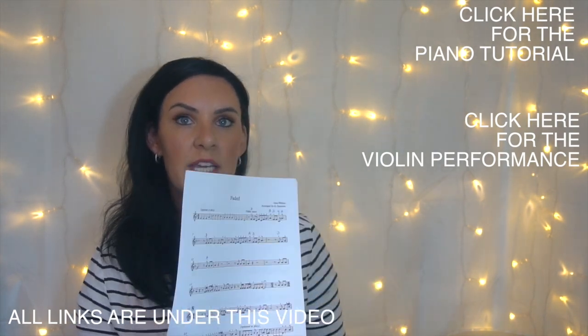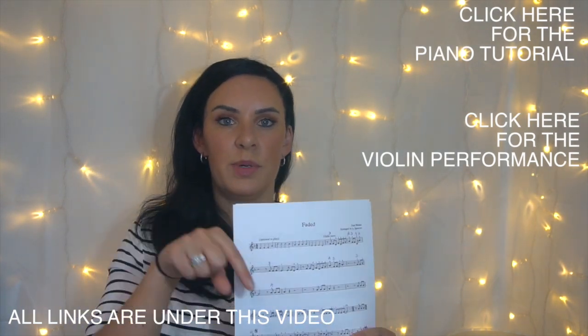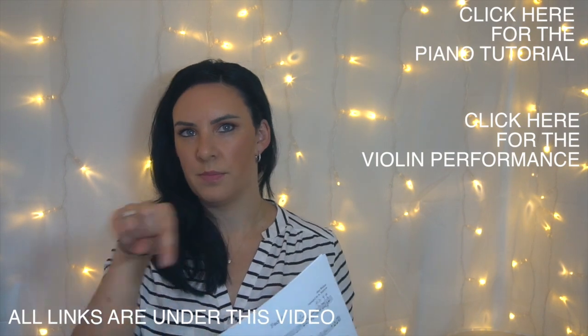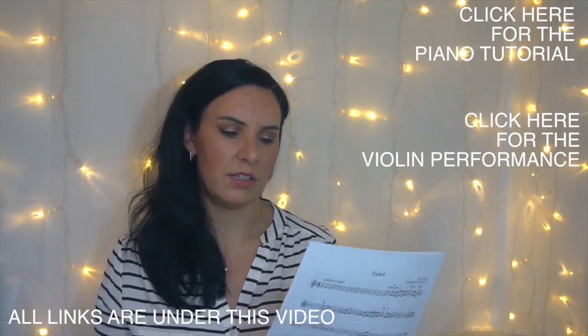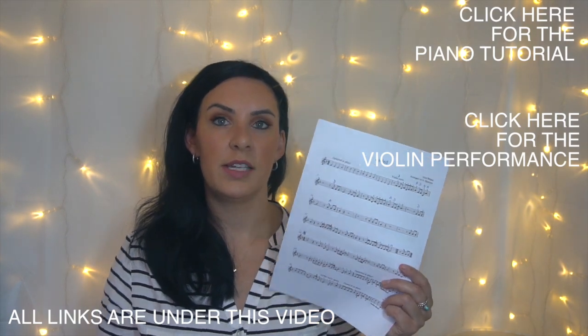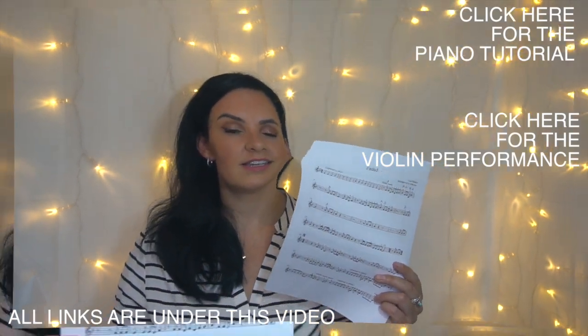If you want to know where to get the music to this, it's free to download as it usually is. There'll be a link directly underneath this video, and there are loads of links in the description. So if you want to know how to play Faded for easy violin, then grab your copy of the sheet music and I'll get going.